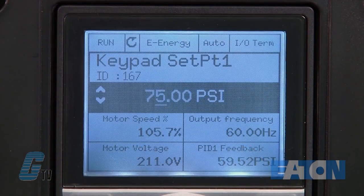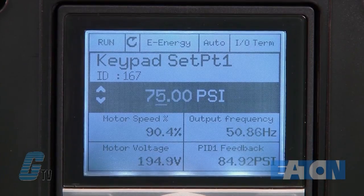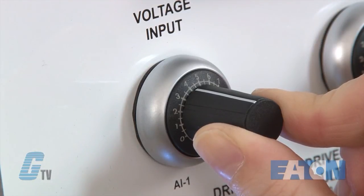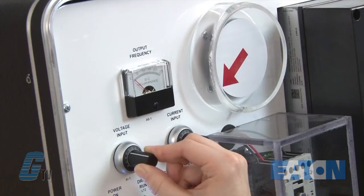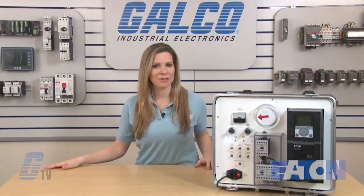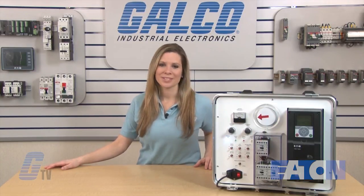As I slowly turn the analog input up, I can see the monitor show that my PSI level is increasing. Once at the desired set point of 75, I can see that the motor is starting to drop in frequency. I will then go above my set point and the motor will stop. It will not run until my feedback senses a drop in pressure, and I will simulate this by turning down the analog input. Eaton Cutler Hammer's HMX HVAC Drive, along with thousands of other products and services, are available at galco.com.